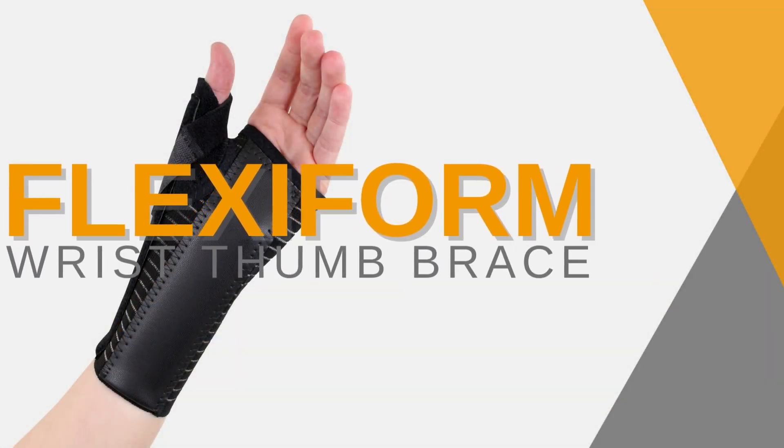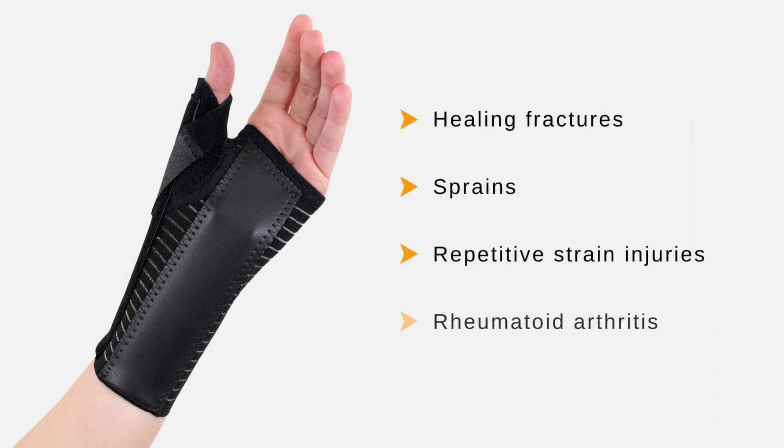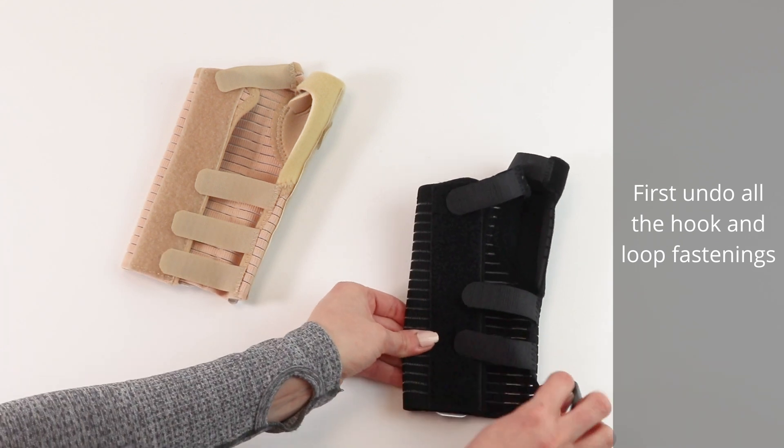Flexiform wrist thumb brace — for healing fractures, sprains, repetitive strain injuries, and rheumatoid arthritis. First, undo all the hook and loop fastenings.